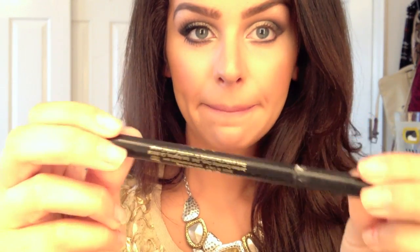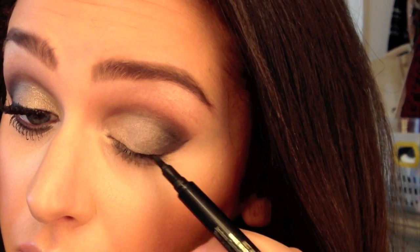Going back to my Jordana Cosmetics eye pencil, I'm then going to be lining my upper lash line.